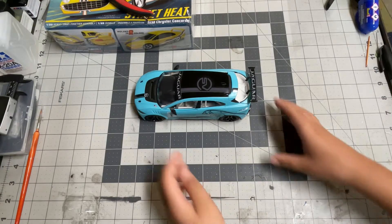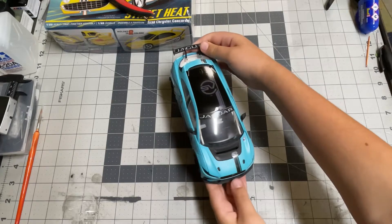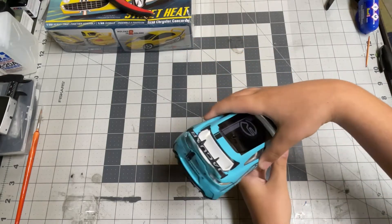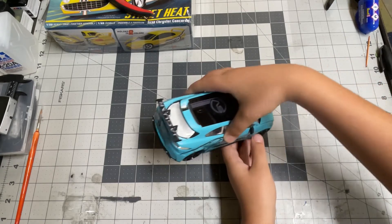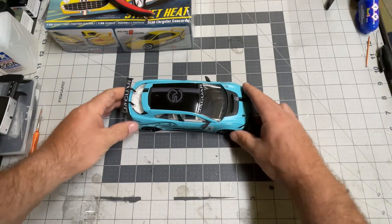There it is. You want to pick it up, Matthew, and show everybody? So, who put this kit together? Who built it? Me? Yeah, you built it. I painted it, right? Yes. You put it together.